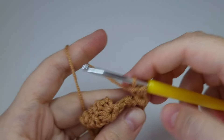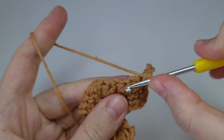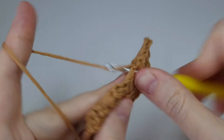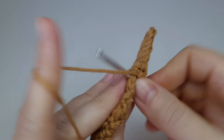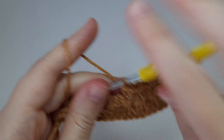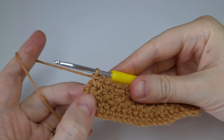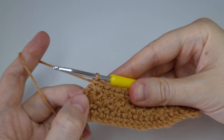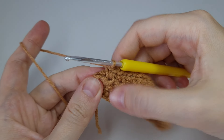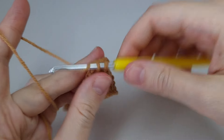Two single crochets at the very beginning, then moving on to the next — here is the next middle of the star, two more there. Two more there into the next, and into the next. Just continue making these single crochets until the end of the row. When you reach the end, after working into the last middle of the last star with two single crochets, the last single crochet will be here — go into the chain and make the last single crochet.